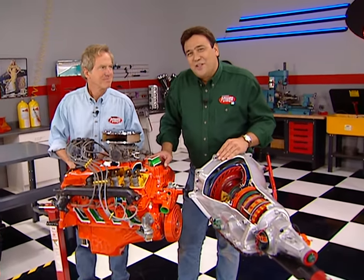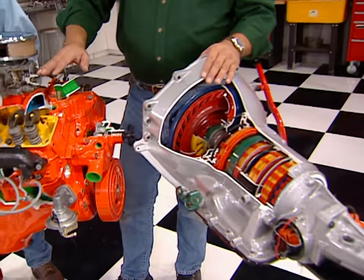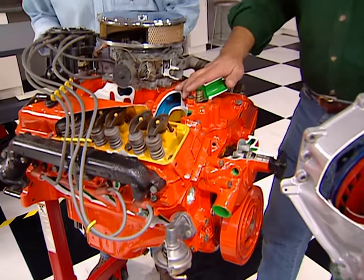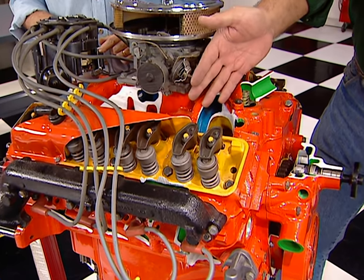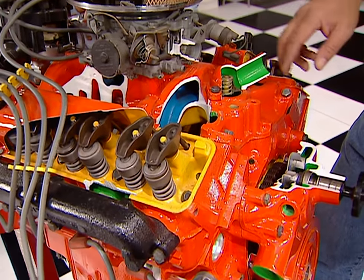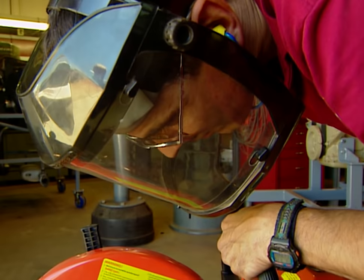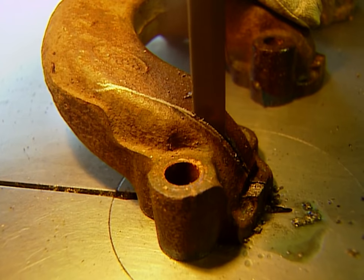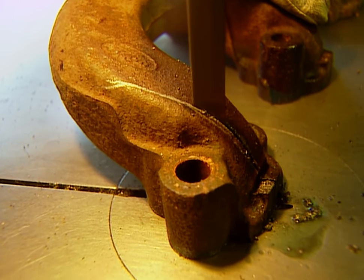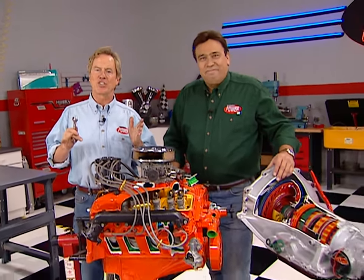We've shown you these cool cutaways on the show before — here's a turbo 350 transmission and a small-block Chevy. They're great for showing the internal workings of engines and transmissions, and the colors are also helpful for showing the locations of the cooling system, the intake track, and even the oil passages. We got these from Wyoming Technical Institute in Laramie, Wyoming, where a special department stays busy slicing and dicing all kinds of car components to use as teaching aids.